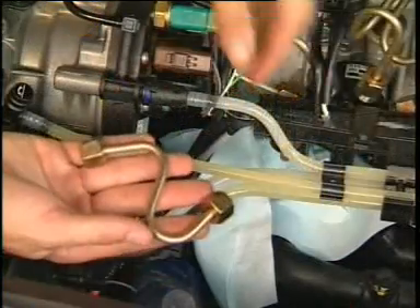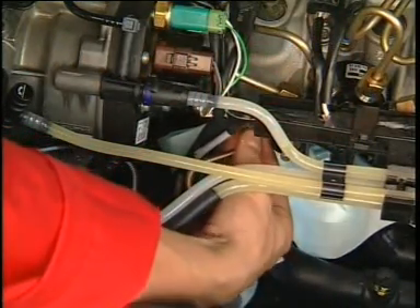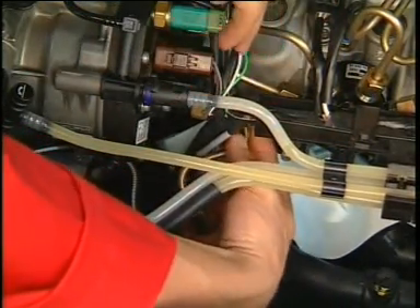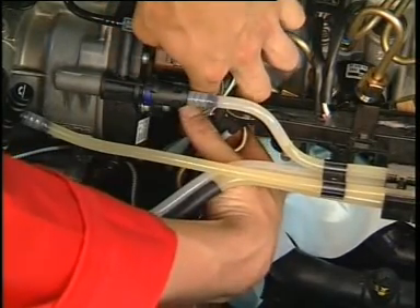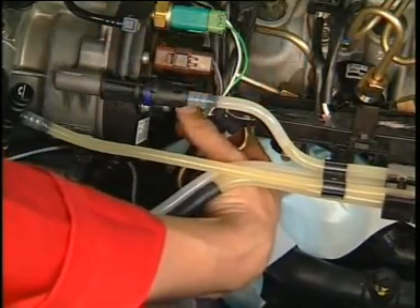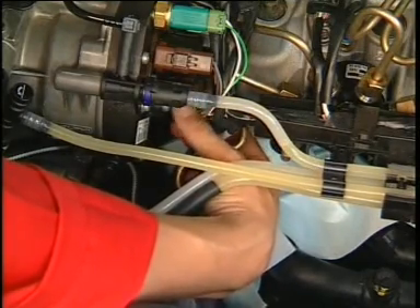In certain cases, the original high pressure pipe may be used to connect the test rail, but this only applies for the test. The vehicle must be fitted with a new pipe before it is returned to the owner. In the majority of cases, a pipe from the kit must be used.